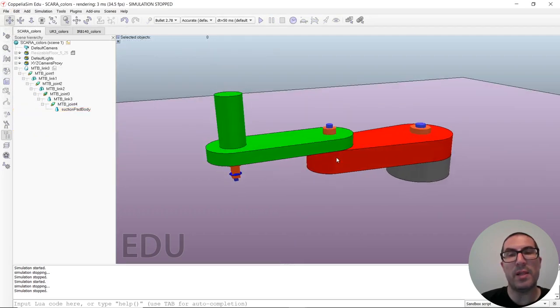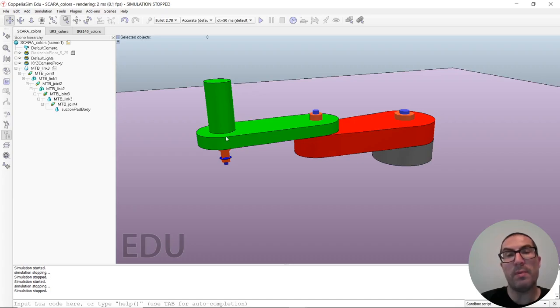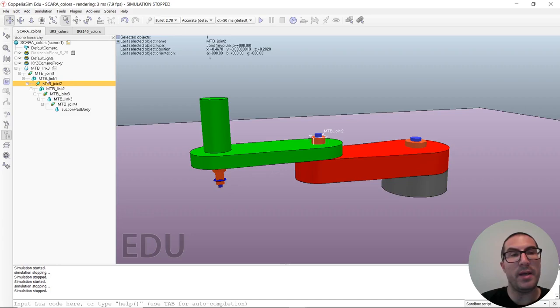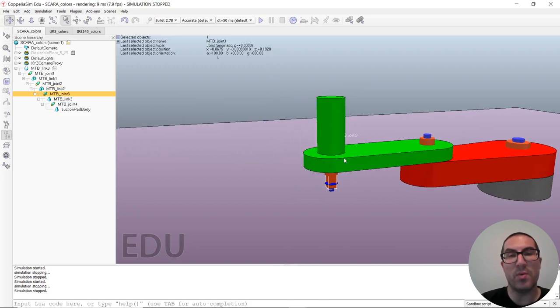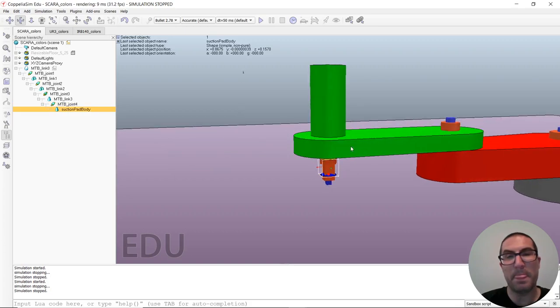Now to end this video, I'd like to show a SCARA robot. This robot has four joints — three of them are revolute joints and one prismatic joint. Link 0 is the base, the fixed one. Joint 1 and joint 2 are vertical and in charge of controlling the XY position of the end effector. Joint 1 moves link 1, joint 2 moves link 2. Then we have a prismatic joint with a link that moves in and out. Finally, a fourth joint rotates the end effector, which is a suction cup.